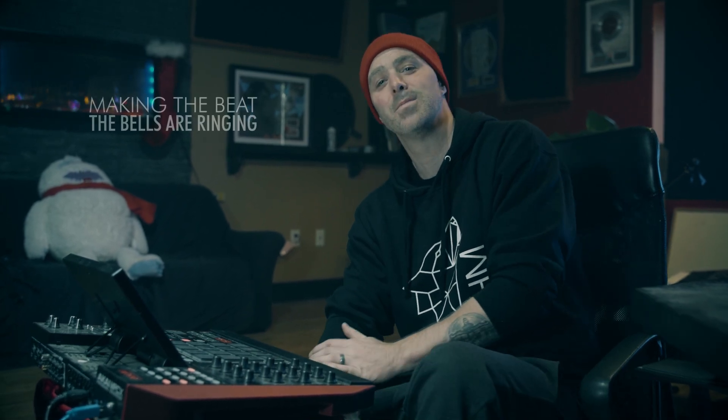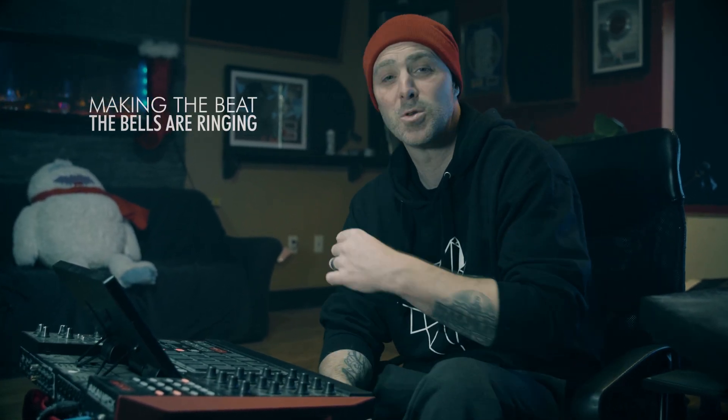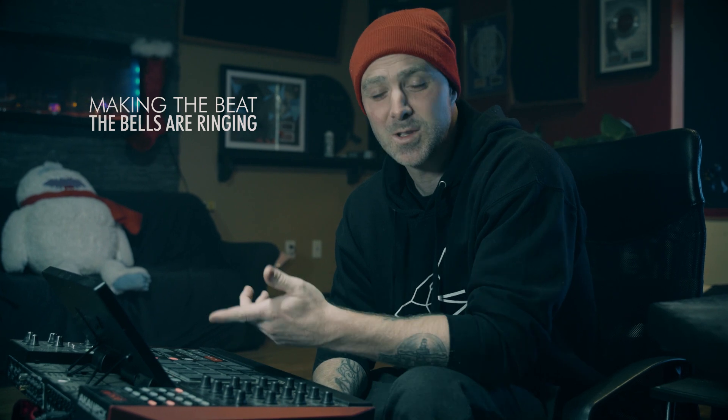What's up and welcome back to another Making the Beat. This time we're doing Christmas time — the bells are ringing. I put this song out last year, so I just wanted to show you guys how I put the beat together.